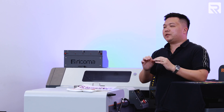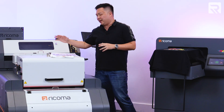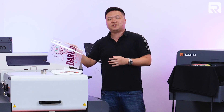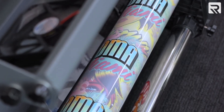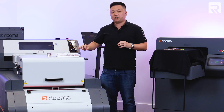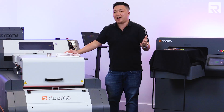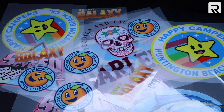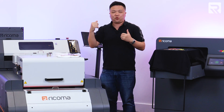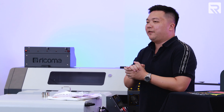Another overlooked pro of the DTF printer is that you can actually have a different business model — you can pre-print a lot of these films and sell these film sheets to your customers, and they can use a heat press on their own and transfer it onto whatever substrate or garment they want. You can also pre-print preset designs and store them on the shelf, since they have a long shelf life, so that whenever a customer wants a certain design they pick off your website, you can take that design off the shelf and transfer just that one t-shirt for that particular customer.